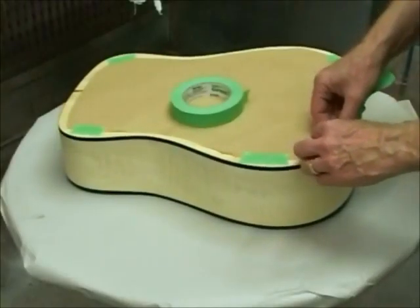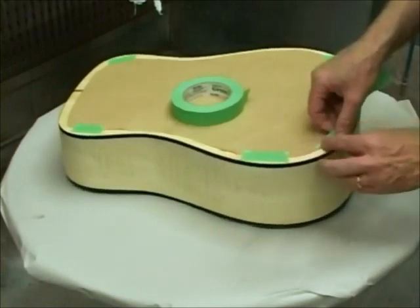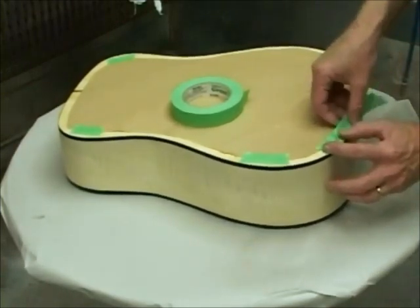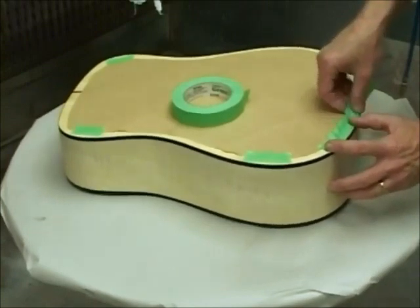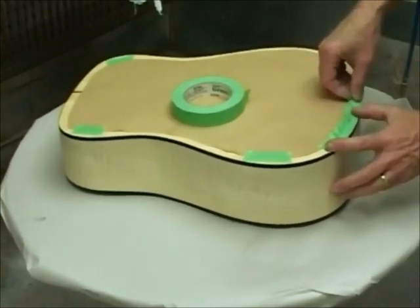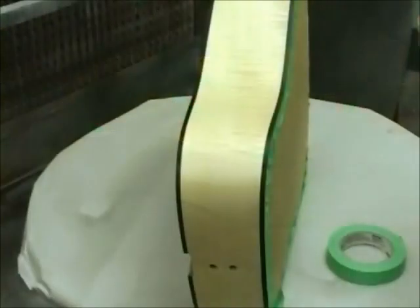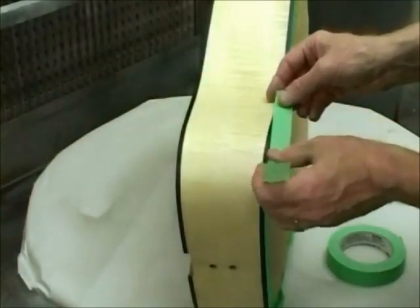We'll show the beginning of the masking. It must be done for the full circumference of the back. Next, the black trim must be masked as well.